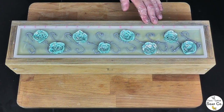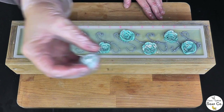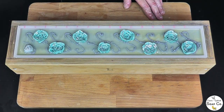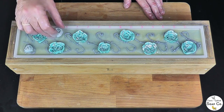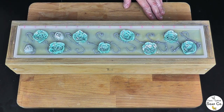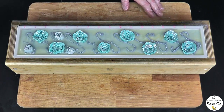Now I've got the large roses on, we are going to move down to the medium sized roses. I have 13 of these, so again just placing them wherever I fancy. I've got 13 to fit on, which means placing them a little bit closer together.